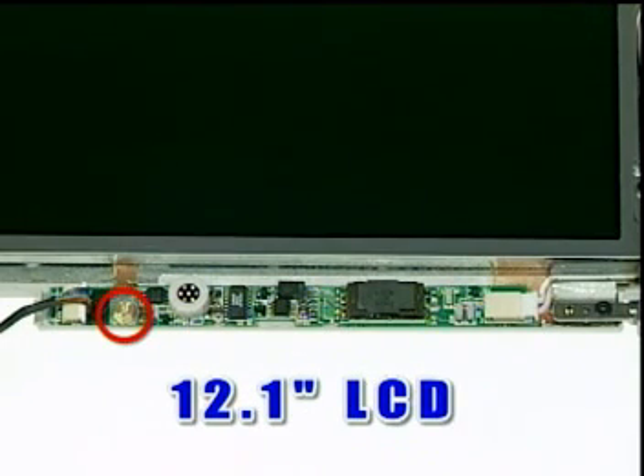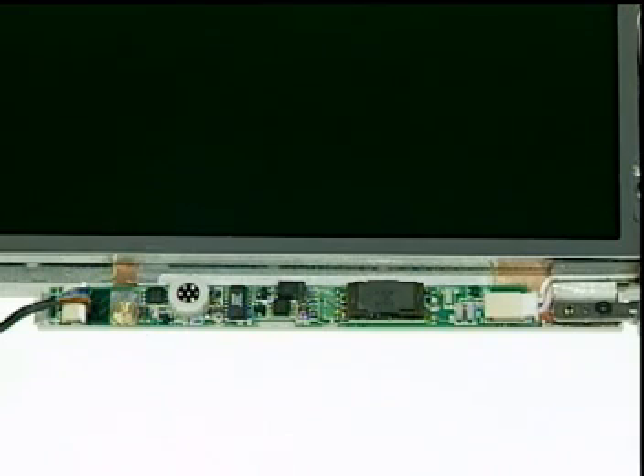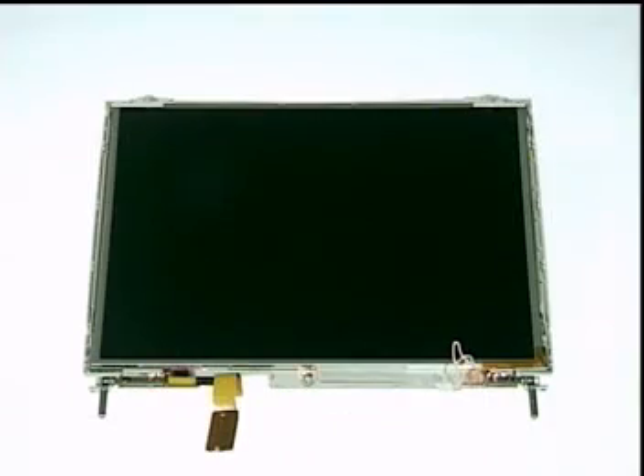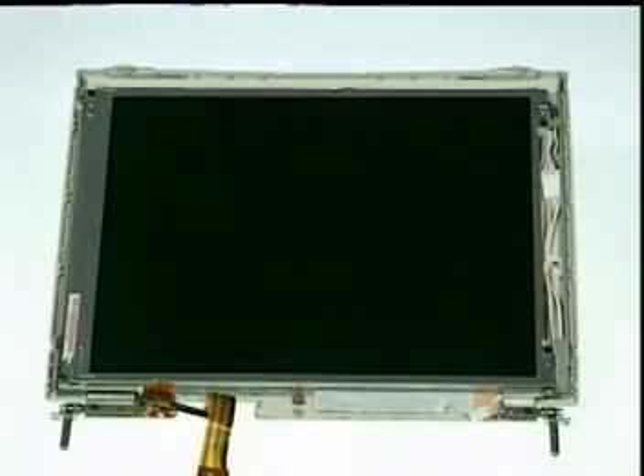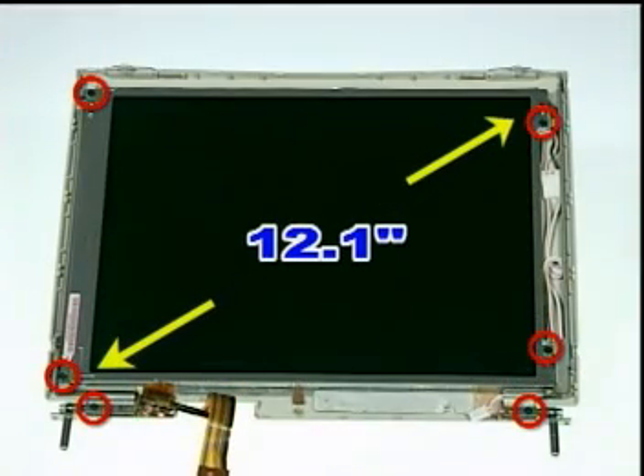Please note that for the 12.1 inch model, there is an extra spacer cap to remove beforehand. Finally, for the 13.3 inch panel, remove six screws here to detach the side brackets. And for the 12.1 inch panel, remove six screws located differently as shown on your screen to complete the LCD module disassembly.